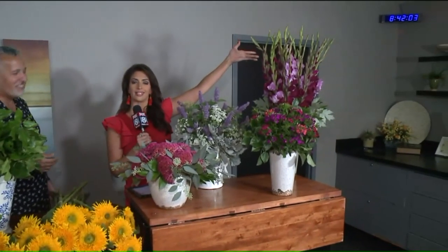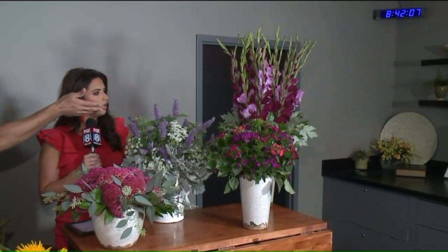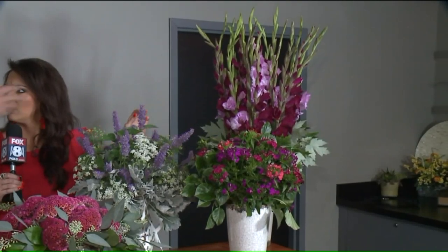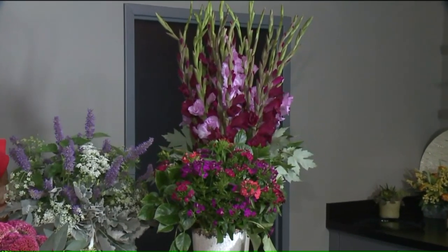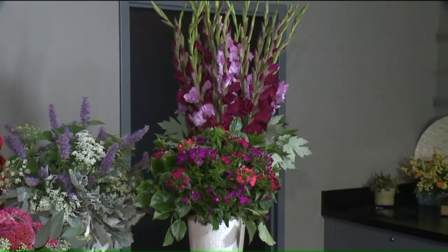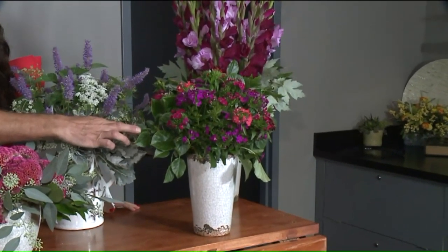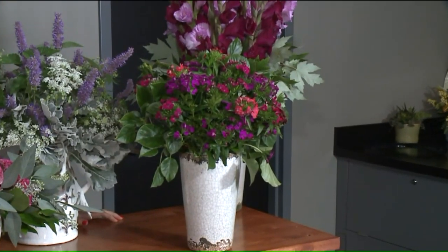Now we're going to go all the way down to the end — we have some beautiful gladiolas. Look around — we have some beautiful branches, just a maple leaf tree. Go outside, rob your tree, cut down some limbs. Look how cute that looks around the bottom of those gladiolas. Again, tall vase, slender — we just have a mass of one flower and then some beautiful leaves around the bottom. This is sweet William, and this is some climbing green hydrangea. The sweet William looks really cute in that vase.